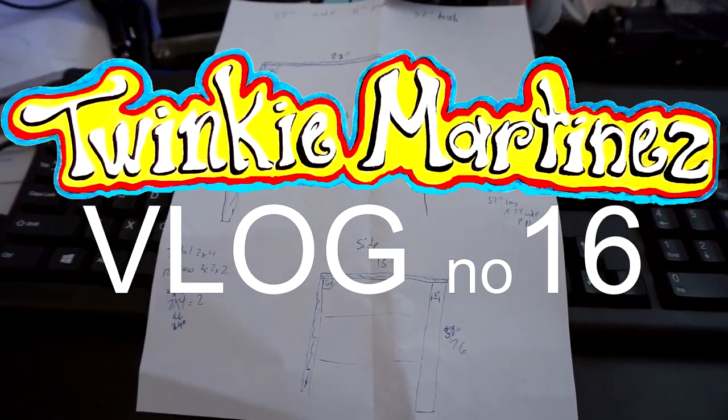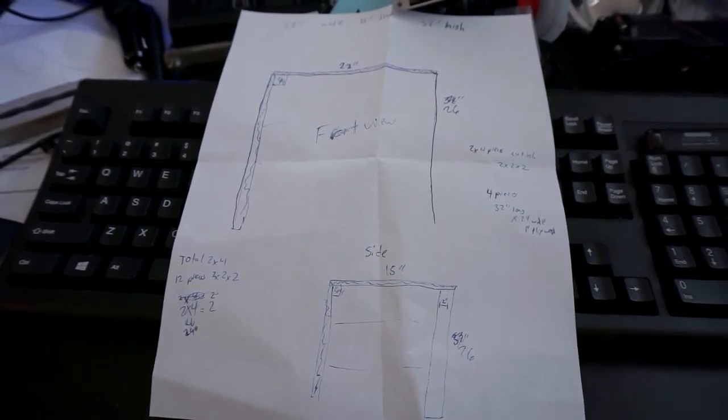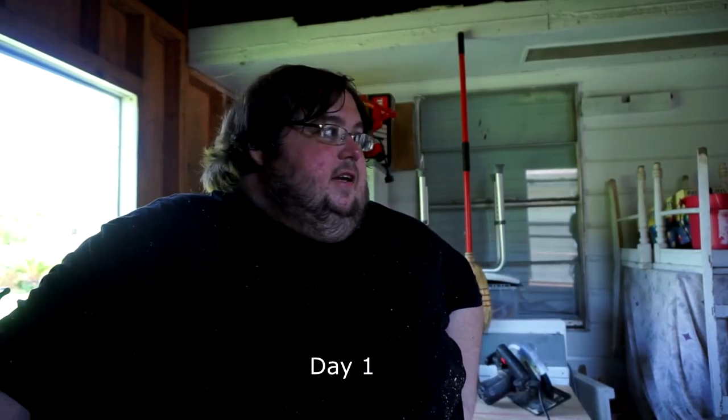Today I build a shelf, or I start to attempt to build a shelf. I'm out here today working on building a shelf next to my computer to hold my printer.